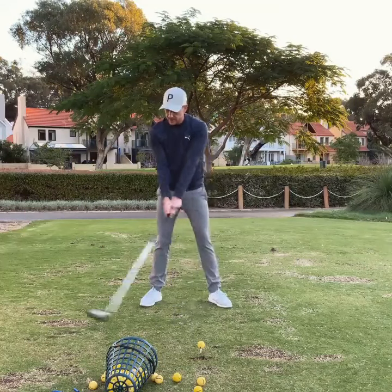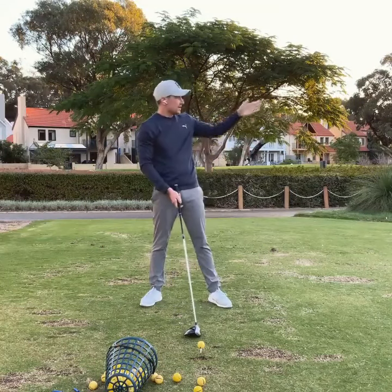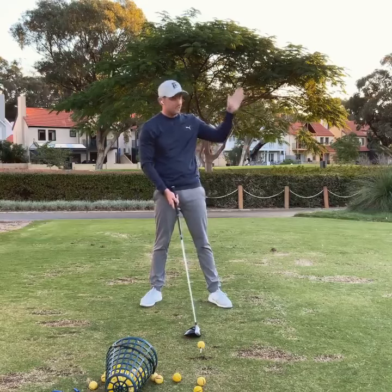This is not only going to be a drill but it's actually something you can do when you're playing, just to get a little bit more consistency with your start line and curvature of your driver.